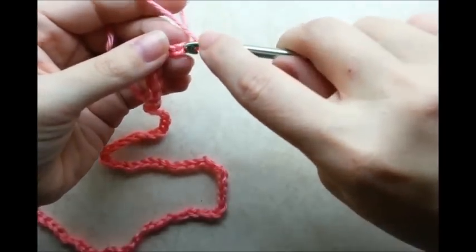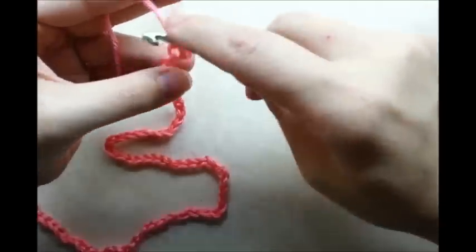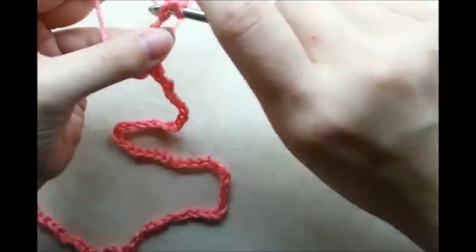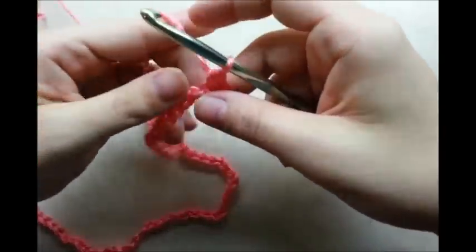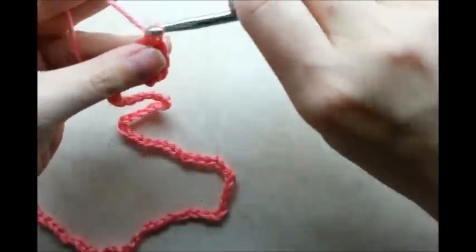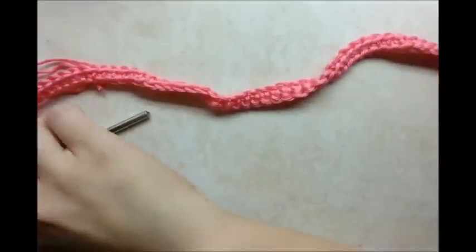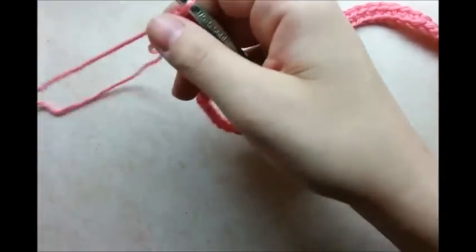We're just going to go through and put one single crochet in every stitch for the length of the chain. One single crochet in every stitch until you get to the end of your chain. Once you make it to the end with one single crochet in every stitch, now we're going to start working double crochets.